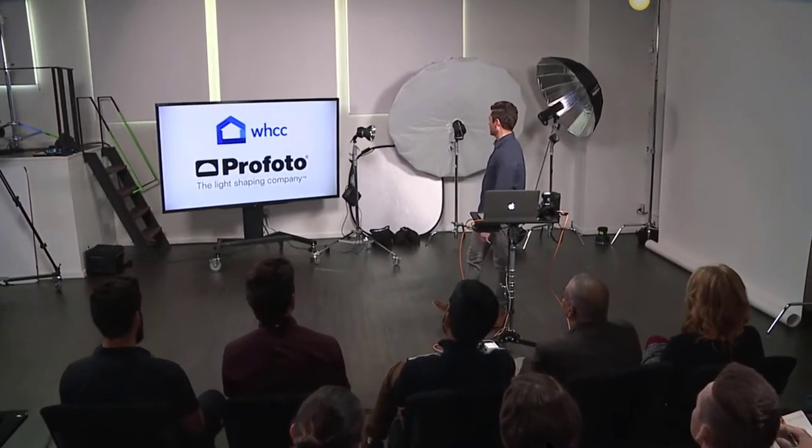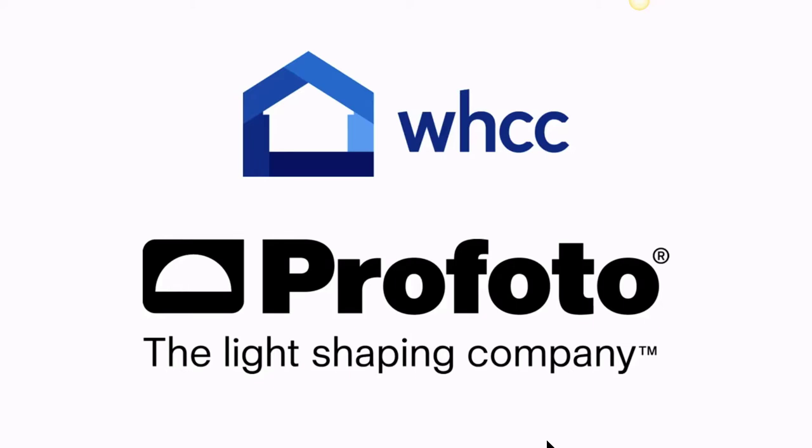I'd like to thank White House Custom Color — they do all my printing, portfolios, and the works — and then Profoto, who are the suppliers of all the fun lights and modifiers we get to play with. They make great stuff, so I'm a big fan.